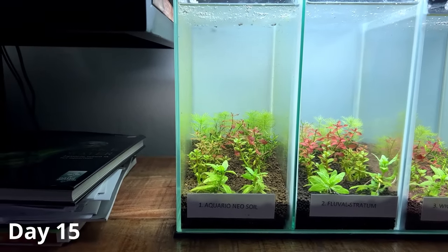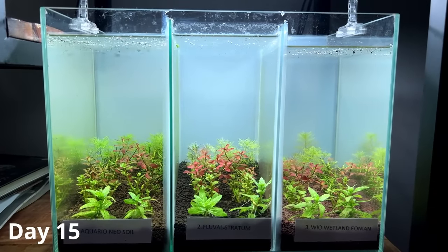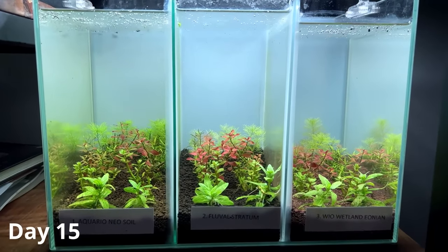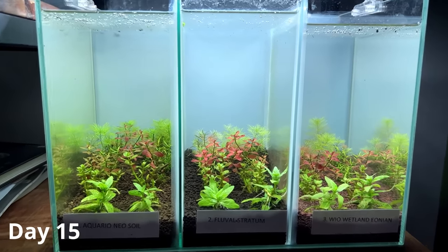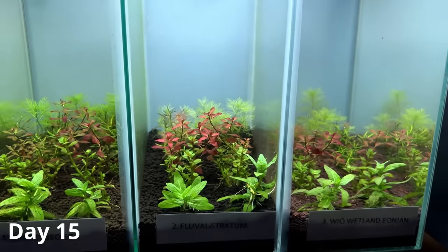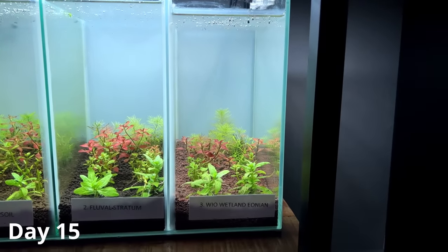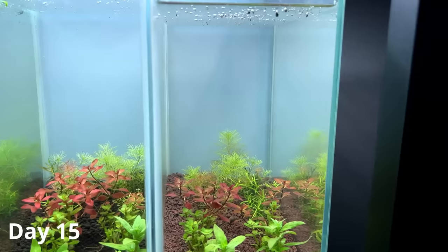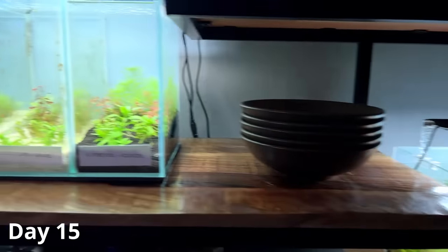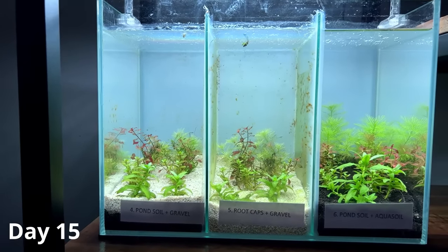Tank number two, Fluval Stratum, is looking a lot cleaner — there's quite a big difference. Tank number two has virtually no algae and the Ludwigia Super Red is looking really vibrant. Tank number three is looking very similar to tank number two, also decent plant growth and little to no algae issues.